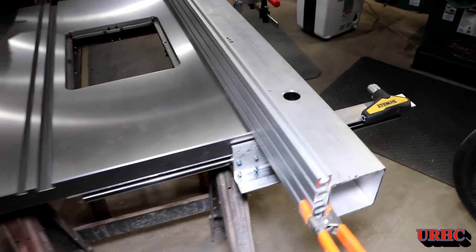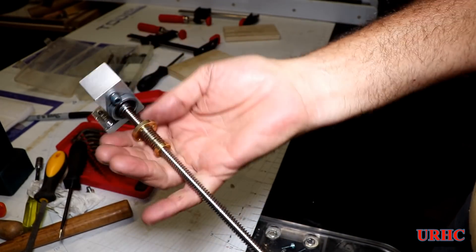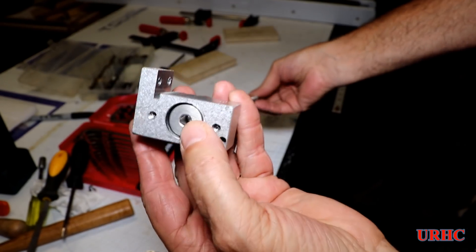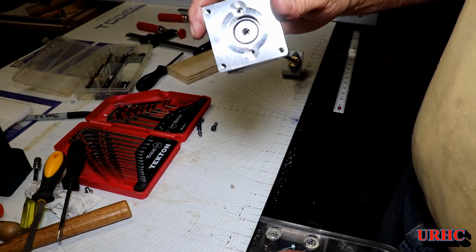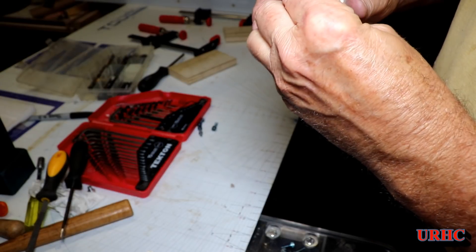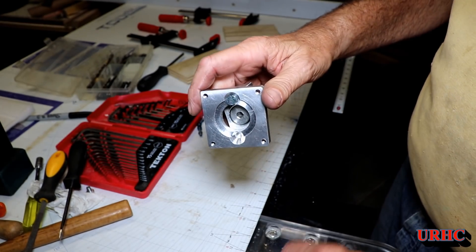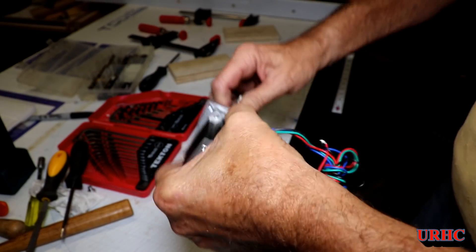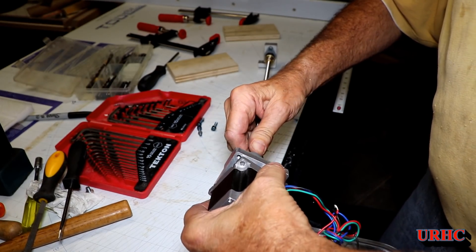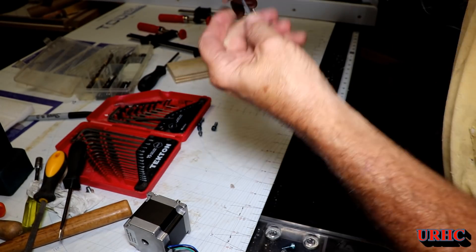That piece of extrusion finally showed up. UPS lost the first one and shipped out a second one. A couple days after the second one came, the original one showed up at my door — the tracking had said 'delivered' and then 'out for delivery.' It turned out it had been delivered to the wrong house twice before it got to me. I had to refuse it and told the UPS driver to pass along a message to his boss.